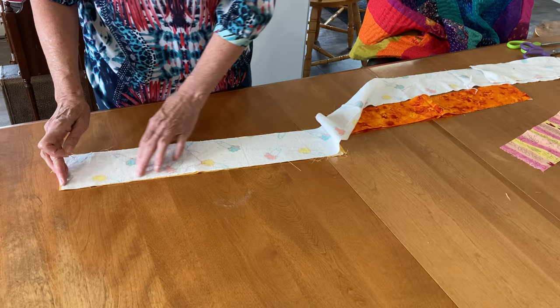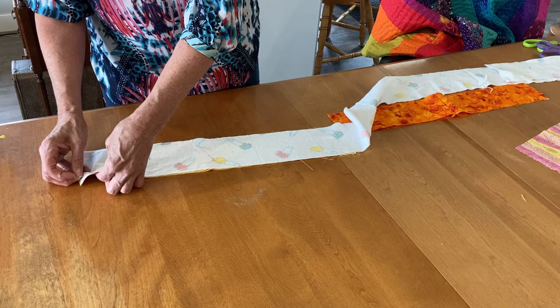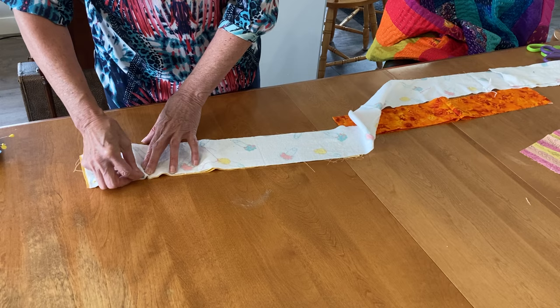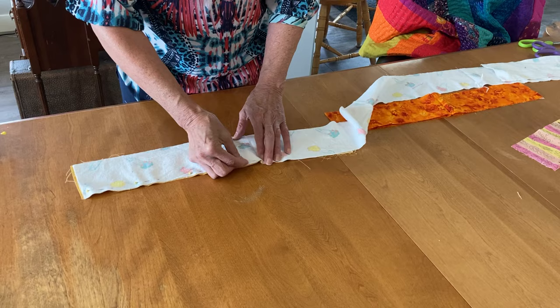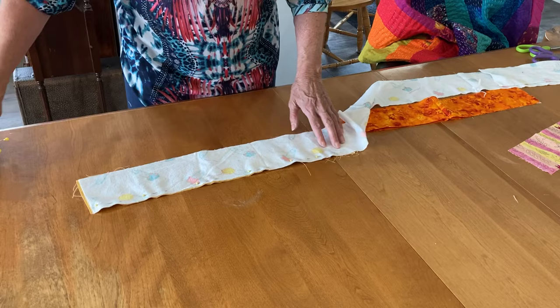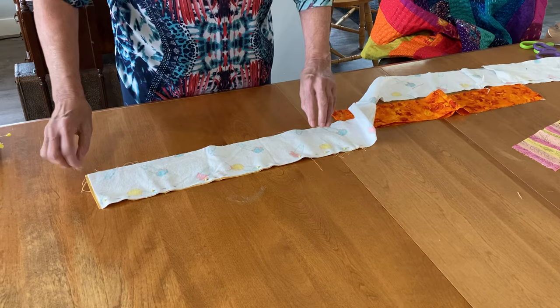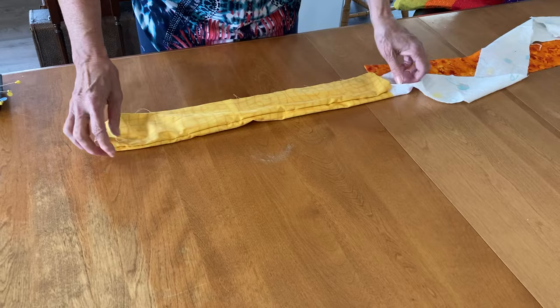You could do a hand stitching all the way along to sew all of these layers together. I went to my sewing machine and sewed them together, and because I don't have my sewing machine with me I'm just going to pin them — so imagine this is sewn together. This is a machine stitch in my case, but it could have been a hand stitch.